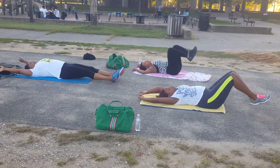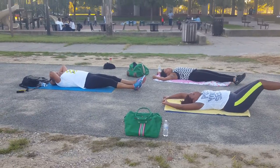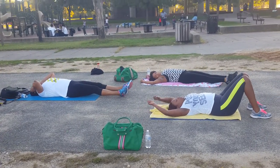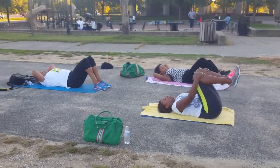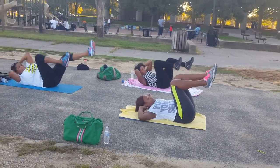Excellent. 5 seconds. We're going for 20 biceps. 4, 3, 2, 1. Let's pedal.